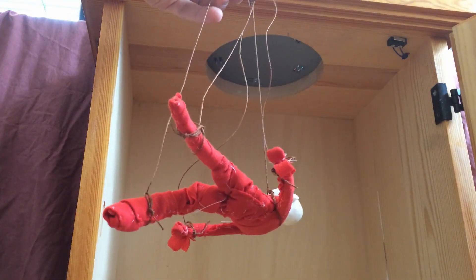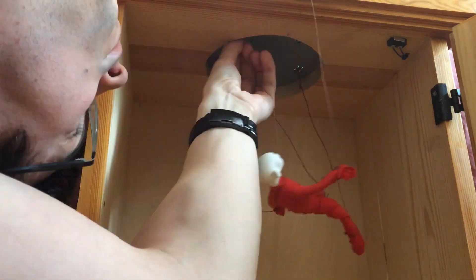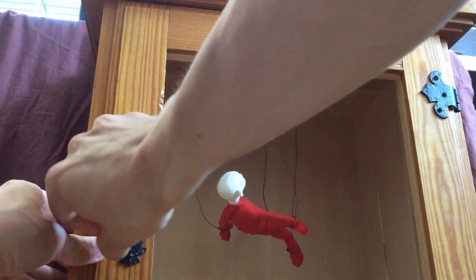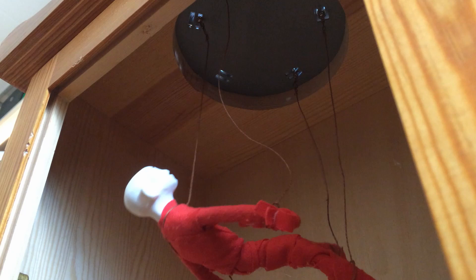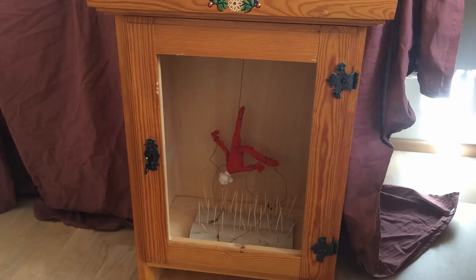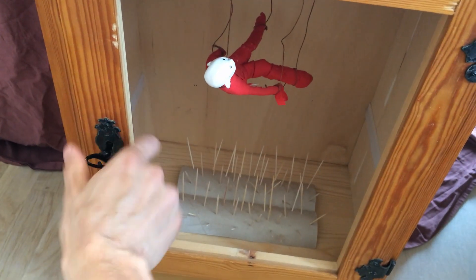This voodoo doll is hanging by five strings. After every ten minutes one line will drop. And when the doll falls onto the spikes you lose. The final step of the game is to unlock the door and grab the doll.